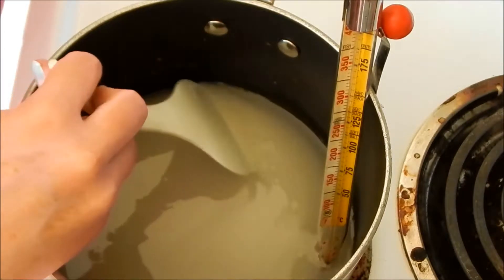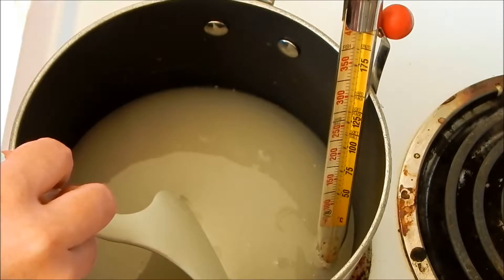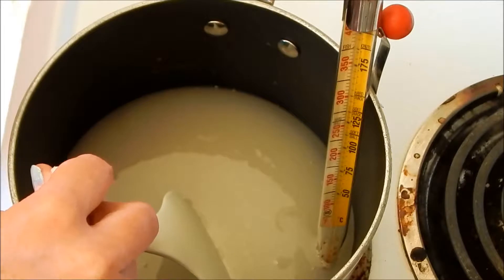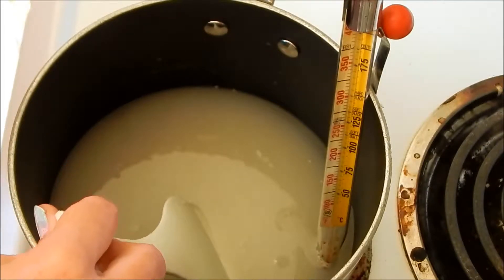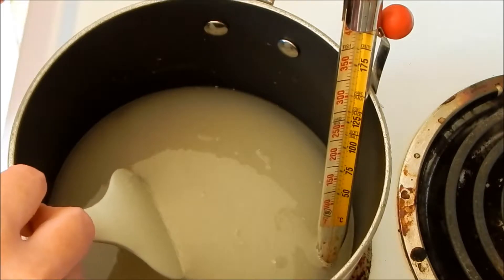We're going to keep track of this until it reaches 300 degrees. Actually, I'm going to switch to a smaller pan — I think the pan I have out is too big for this. I'm going to use the one from the original recipe, which was a 12-inch round baking pan. I'll get that prepared and be right back.